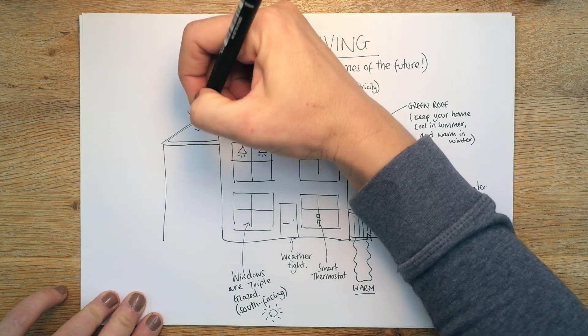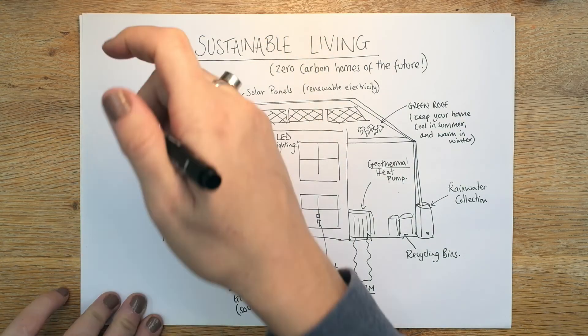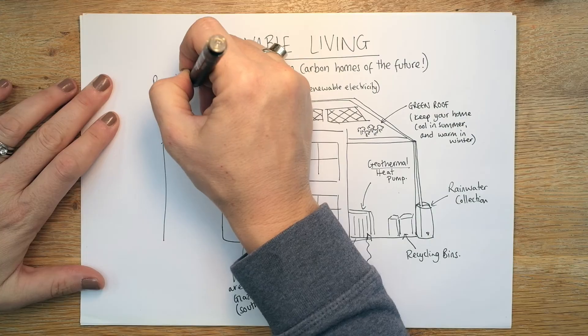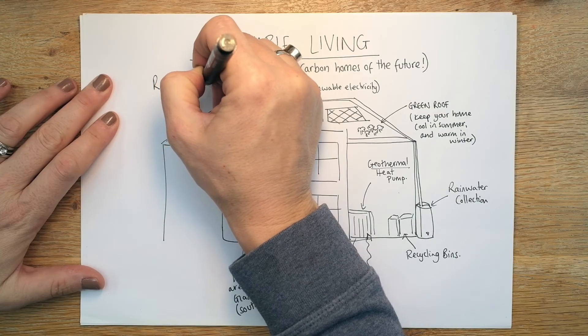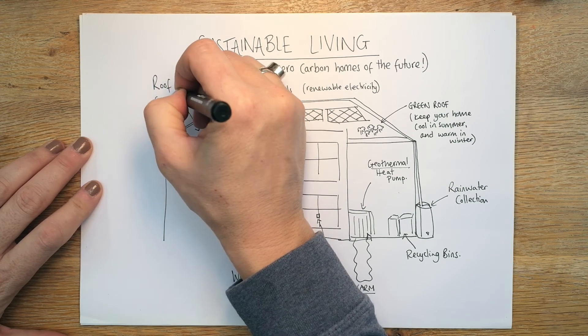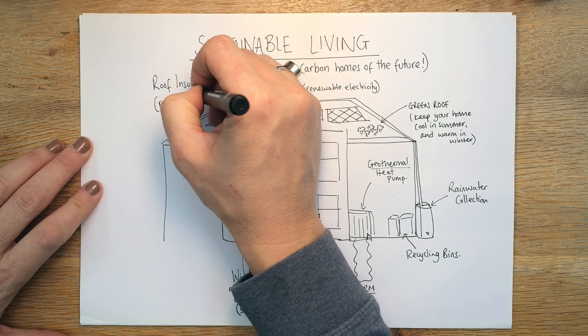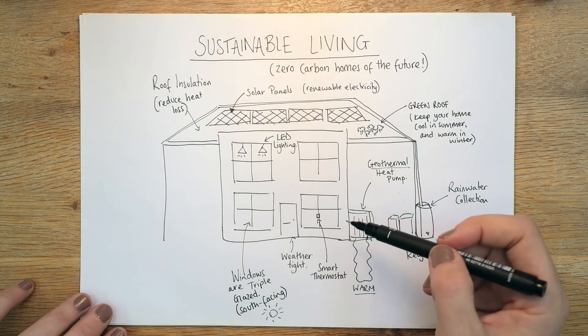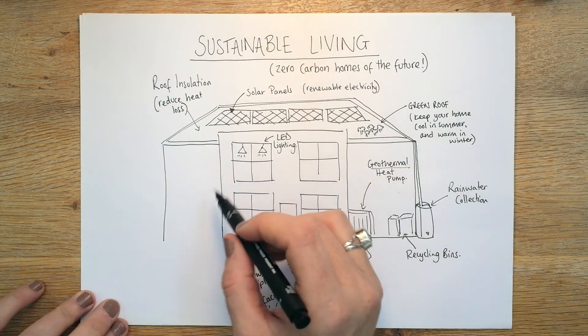Moving over here, we've got our roof insulation. That will be in the walls as well, but we'll pop it in there — it reduces heat loss. It basically doesn't allow that lovely heat that you've got in the home to escape. Really, really important.